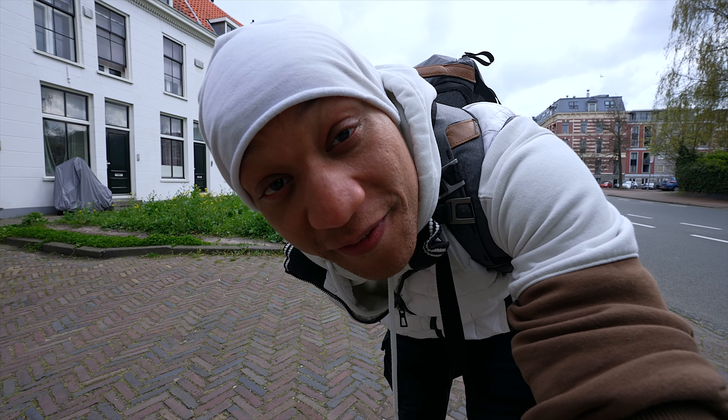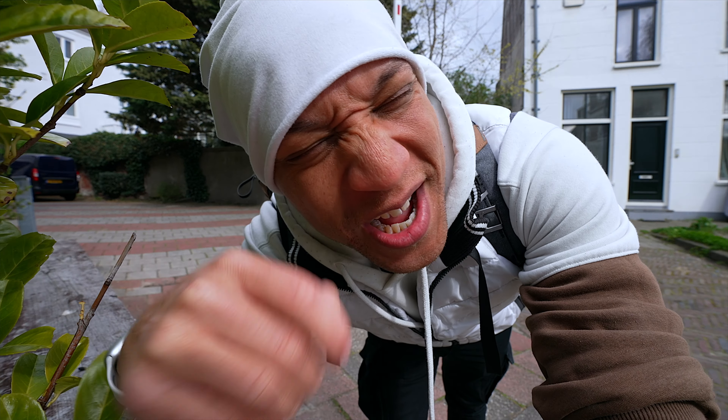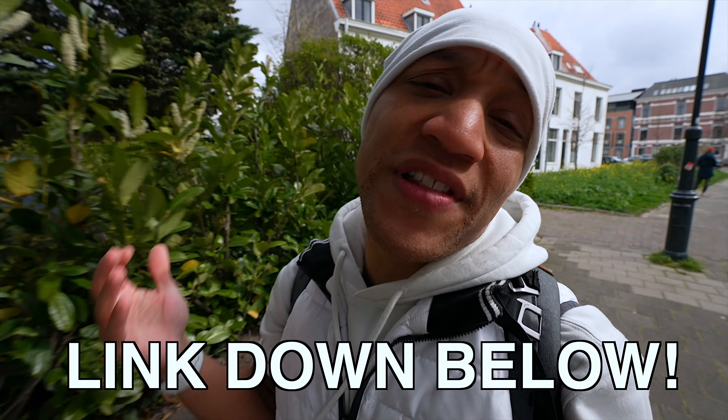That is it — hope you enjoyed the video. If you did, like, comment, and subscribe. Huge shout out to Digital Chat Tech for the coffee. If you want to buy me a coffee, don't be shy, the link is down below. Thanks again for watching — get out there and kill the game, and make some stuff. If you're still having overheating issues, hit me up. I'll see you guys in the next one.